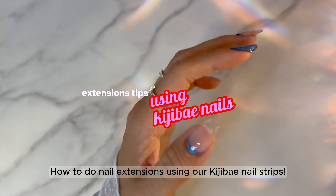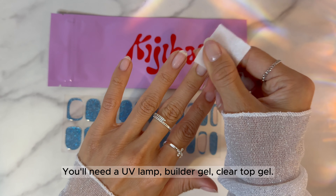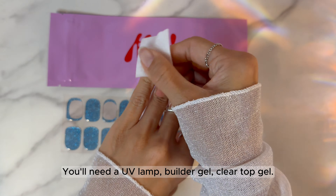How to do nail extensions using RKG Bay nail strips. You'll need a UV lamp, builder gel, and clear top gel.